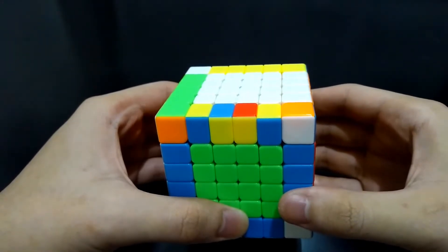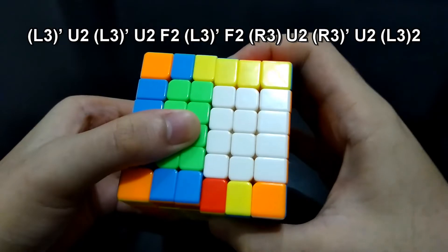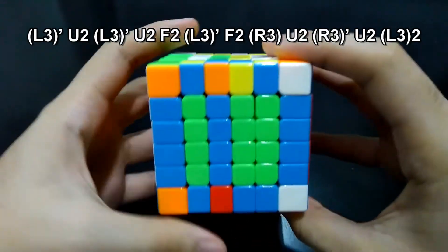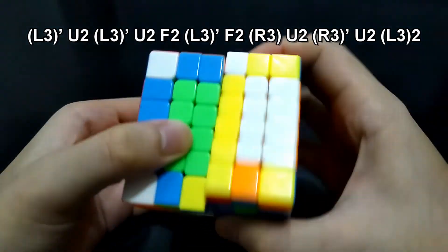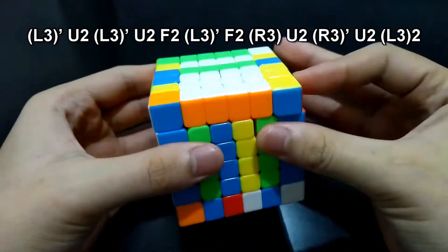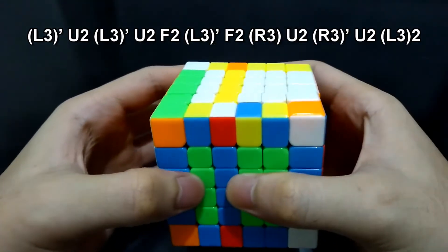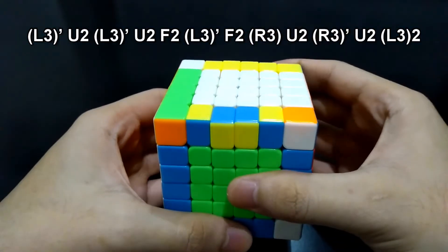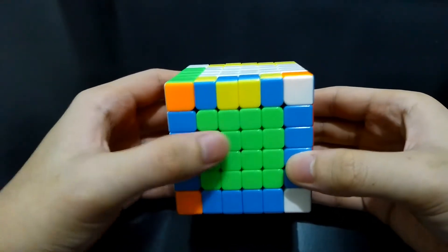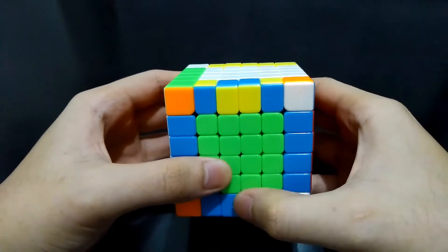Now do this algorithm. Since the incorrect one is on the middle, we will also only move this middle layer: L3', Up 180 degrees, L3', Up 180 degrees, L3', Up 180 degrees, and L3 180 degrees. To be clear, L3 means the third layer from the left — so 1, 2, and 3. This is the layer for L3. If it's R3, it is the third layer from the right — 1, 2, and 3.